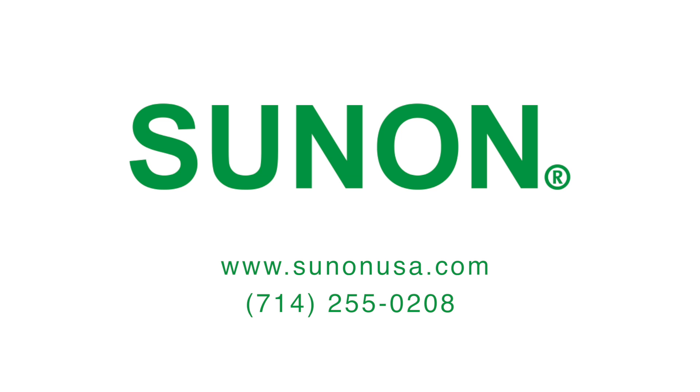For more information on Sunon's DR Maglev, please visit our website or give us a call and we can provide a solution for you.